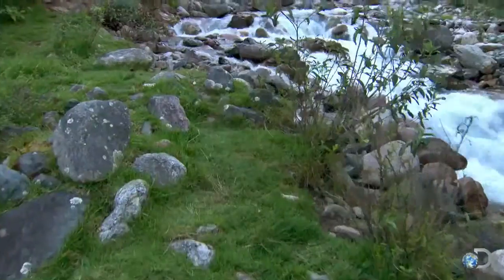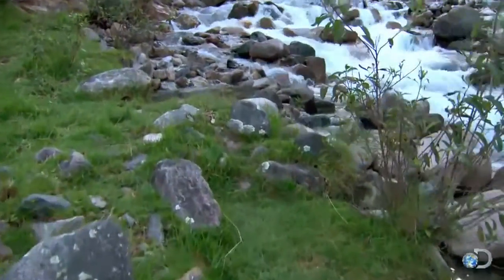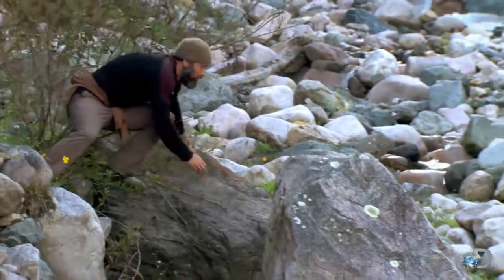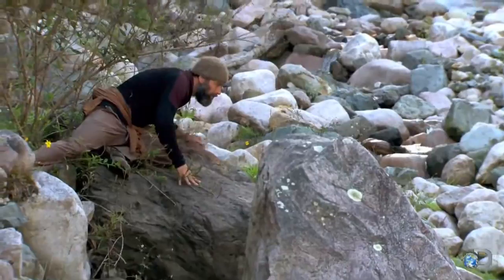I saw some fish earlier as we were traveling down the creek, so I'm going to go down and see if I can spot any. I'm trying to keep my profile low so I don't spook any possible fish. And sure enough, I see a really nice-sized fish that looks like a trout.